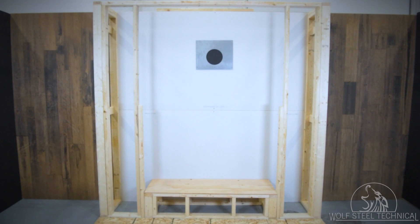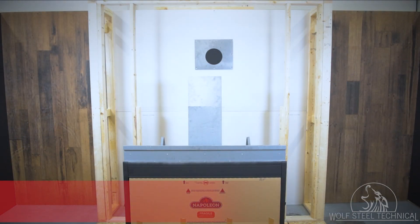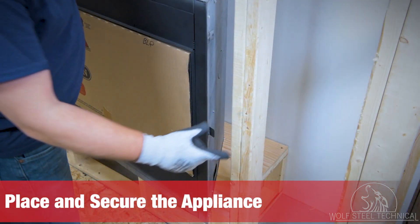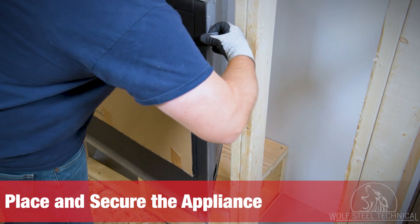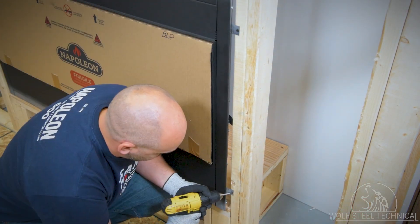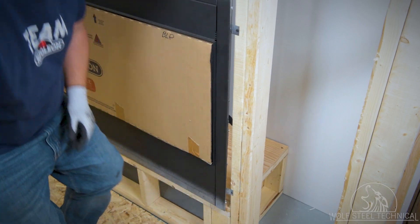Adhere to all codes when installing the venting and firestop. With the help of another person, carefully lift and place the appliance on the base. Slide one side of the fireplace out and bend out the nailing tabs, then use them to secure the appliance in the enclosure. Repeat this step on the opposite side.